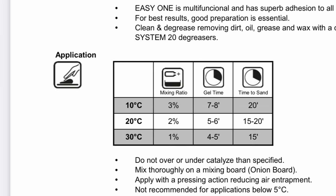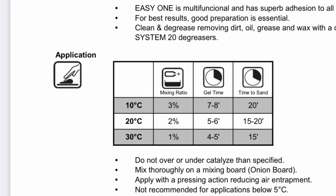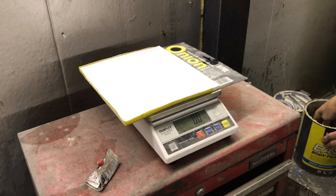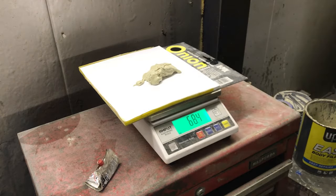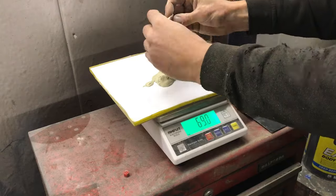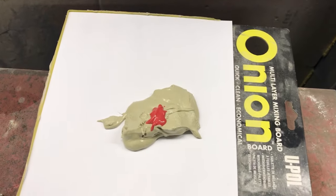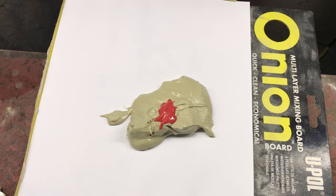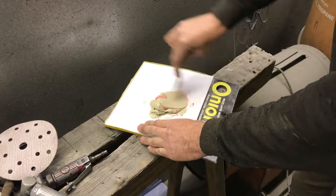Here is the product datasheet showing the advised sandpaper grades for preparation. It shows the mixing ratio, which is 2% by weight, but there is some leeway on this depending on the day temperature. Going by the datasheet, a 3% ratio will give you 7-8 minutes to get the product on and another 20 minutes before you can sand it. I know from experience that 3% will be too fast for me, so I'm going to go for 2% at this temperature. If you measure it properly you know what time you will have, which is helpful according to what size panel you are filling.